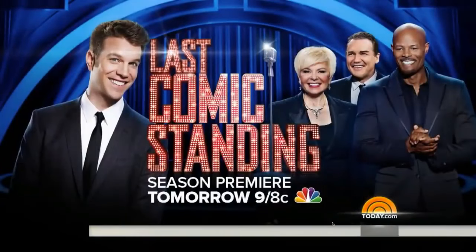Norm Macdonald, it's good to see you. It's great to finally meet you — I can't believe I haven't met you. Last Comic Standing's two-hour premiere is tomorrow night at 9, 8 central, right here on NBC. Come back soon. Thanks, I'm a big fan.